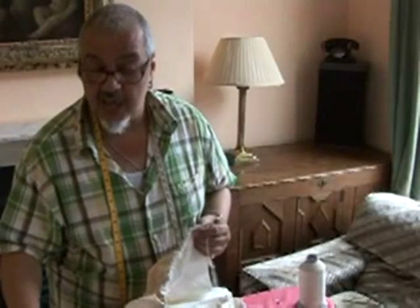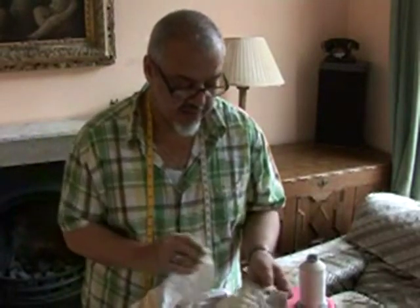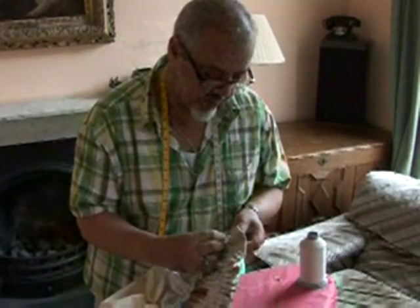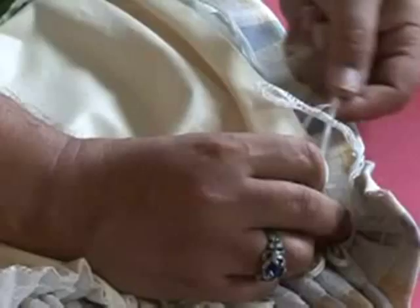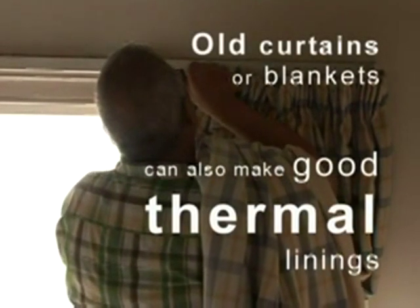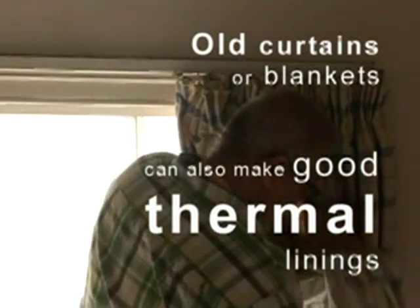Now our linings are ready to get attached to our curtain. Start at one end and put your hook in the loop — we're using the lower run of loop. Just work your way along, and before you know it this will be at the window keeping those nasty drafts out. Whatever you add to the back of your curtains will definitely save you money in the long run and keep you nice and snug in the winter.